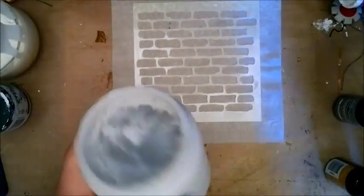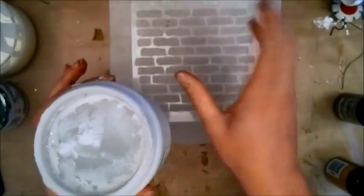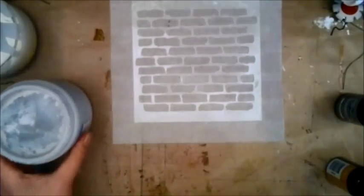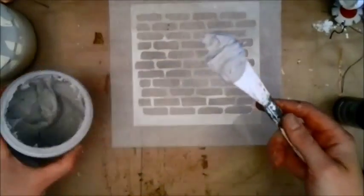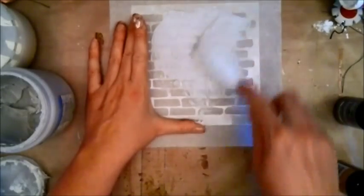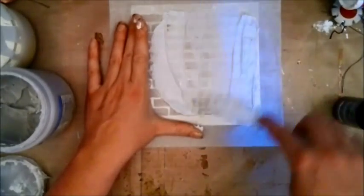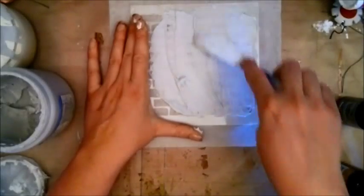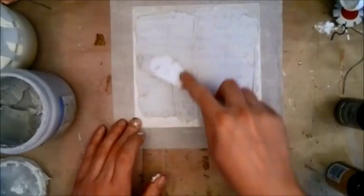Use whatever modeling paste you have. It is really nice if you have a modeling paste that is flexible, because that is a must when you're going to shape it on frames or other projects. Grab your spatula and a generous amount of modeling paste, hold down your stencil, and be a little bit gentle because it's tissue paper. You don't need a very thick layer — just cover your stencil like so.